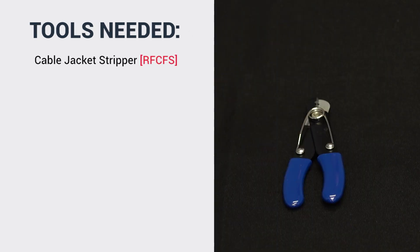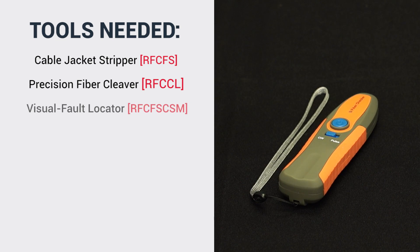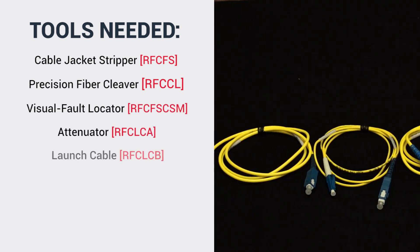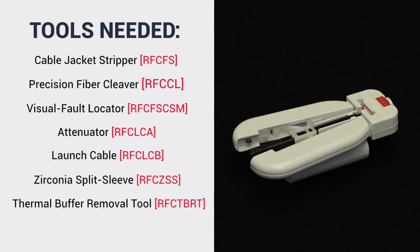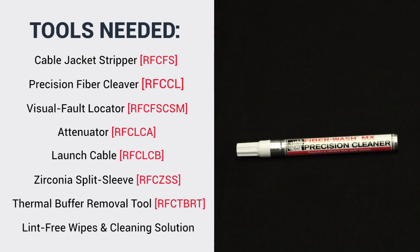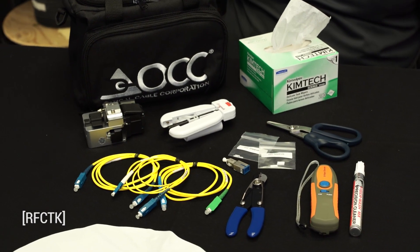The specific tools you will need are a cable jacket stripper, a precision fiber cleaver, a visual fault locator, an attenuator, launch cable, and zirconia split sleeve for visible fault checking, a thermal buffer removal tool, lint-free wipes and cleaning solution. All of these tools are available from OCC as a complete kit.